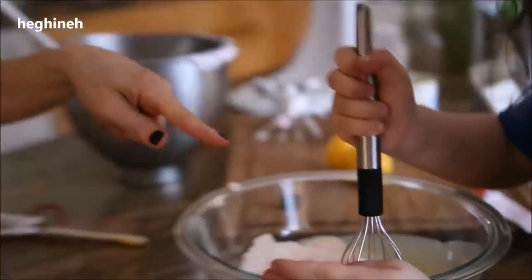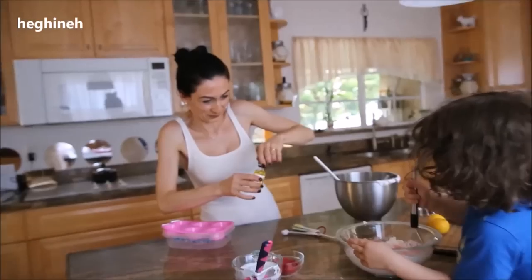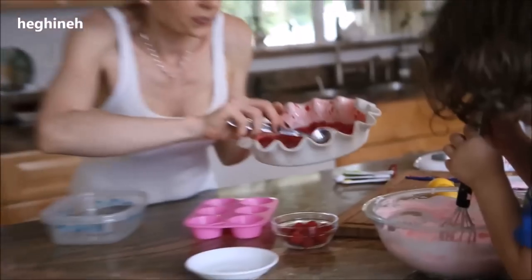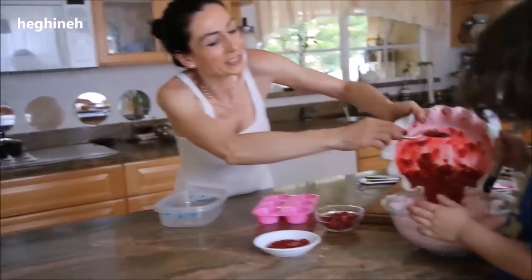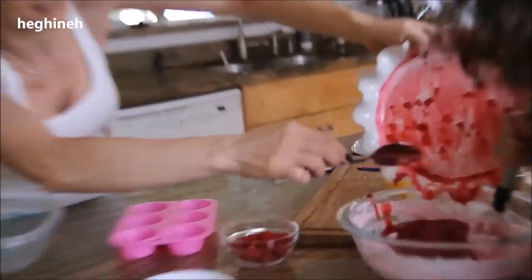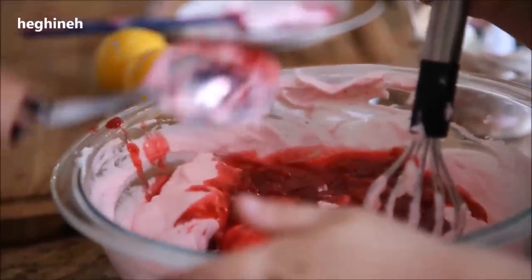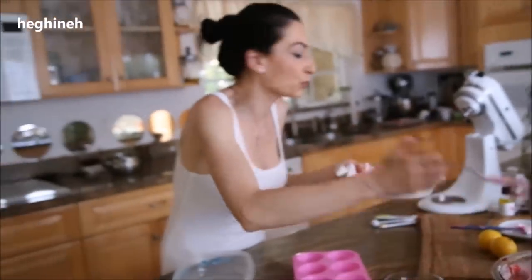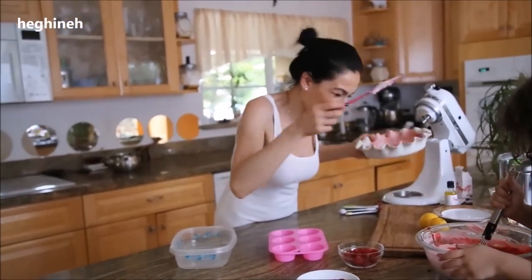You don't want to mix with a whisk — it's better to use a spatula. I'll save some of my raspberries to serve the ice cream with, and add the rest to our mixture. Fold it in slowly, just like this. Don't mix too fast.